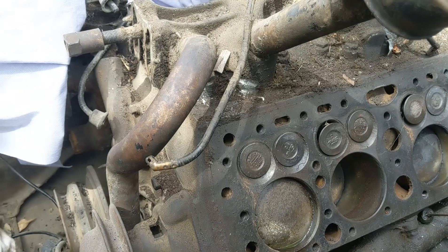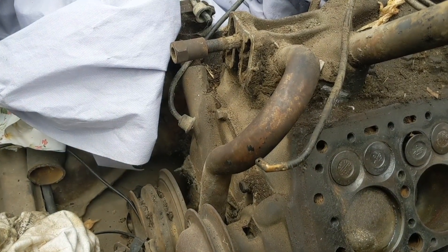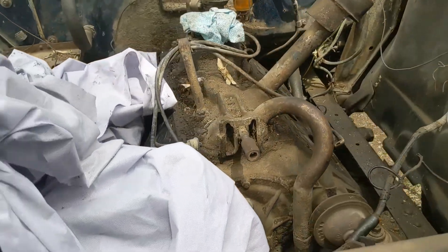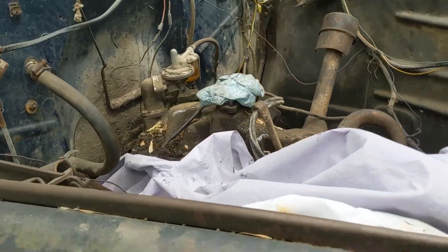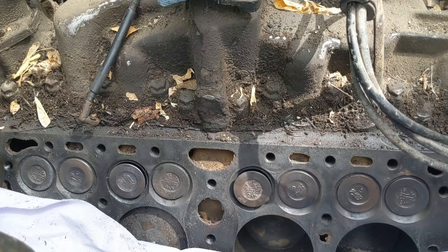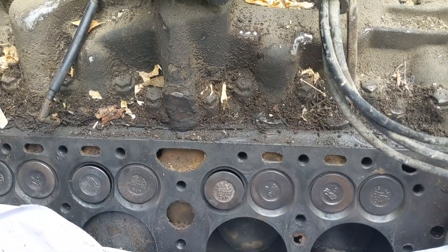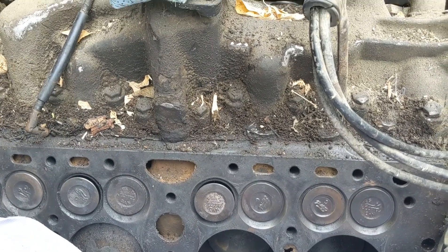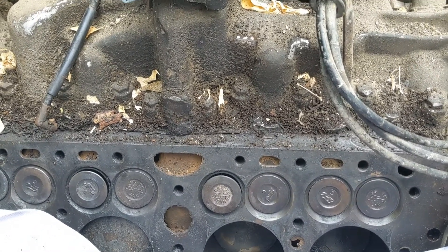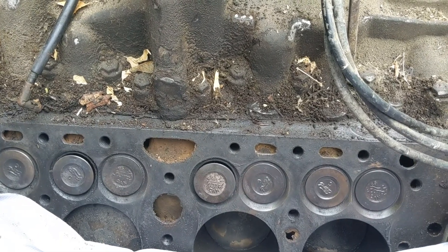It'll be a fun little project someday down the road. I don't know if I'll ever put this engine back in the truck again — probably see an LS swap. I'm not that exciting when it comes to engines, but we'll see what happens.